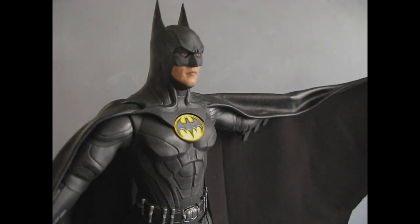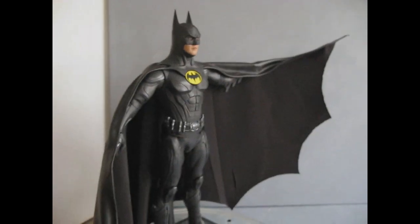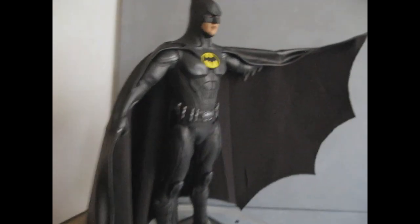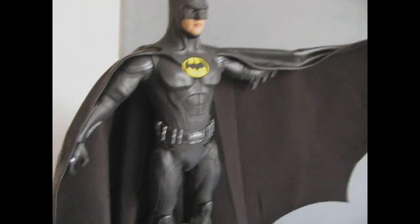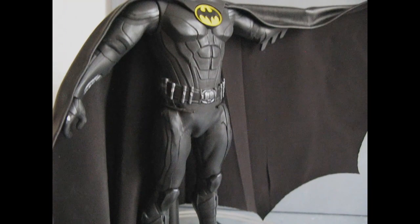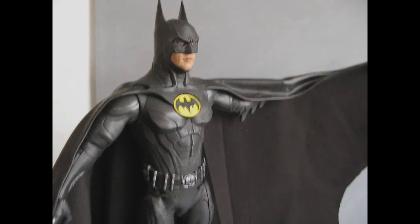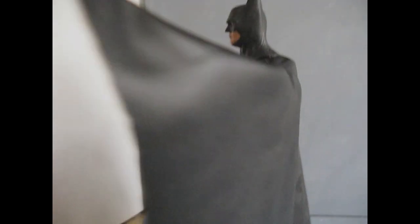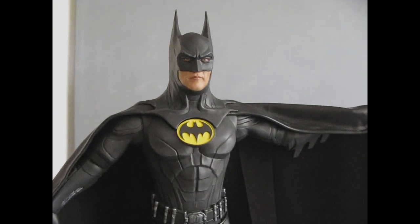This is my Spin Master redo of the Keaton Batman and I'm extremely happy to have it. I hope you guys like it — I'll pull back to get the full form. I've got a terrible camera; I'm gonna get a tripod and a better camera soon. I may redo some of these and I'll do my Batman Keaton trio and he'll be in that. It doesn't look like a Spin Master toy anymore. Anyway, this is my Spin Master Keaton Batman — may he be as cool and awesome in the movie as we all hope.